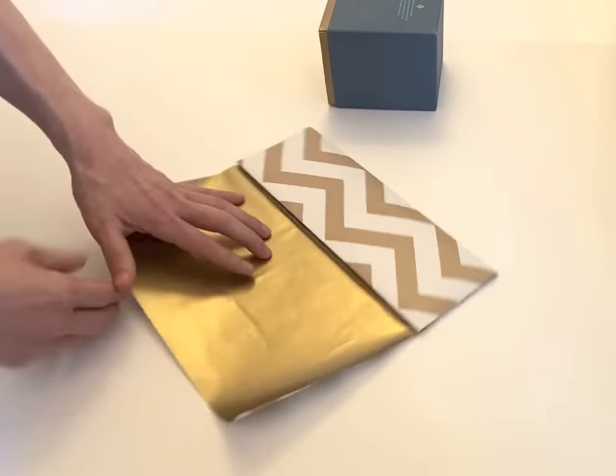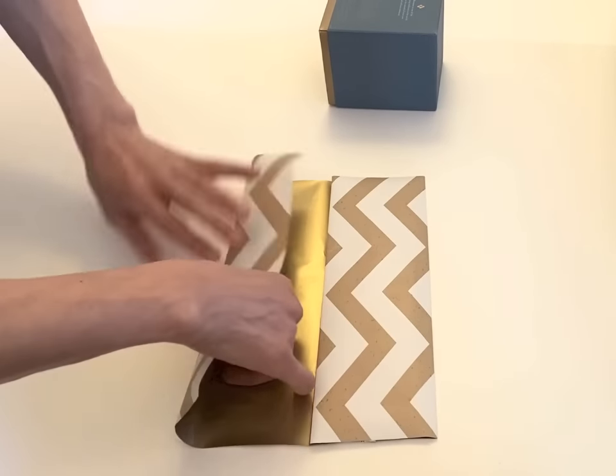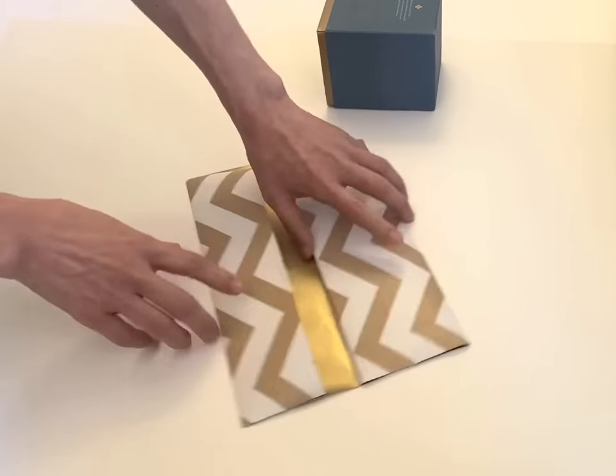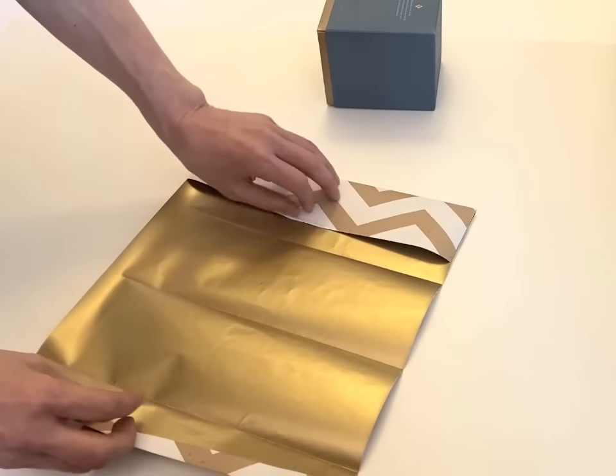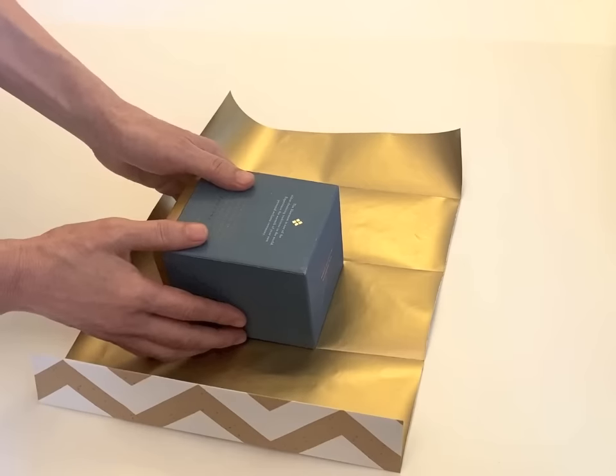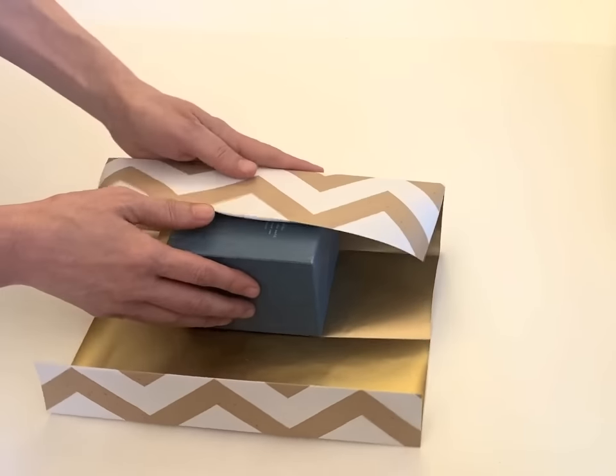Make all four corners parallel. And the last one. And then put back the box. Front of the box, face it down. And then close at the back.